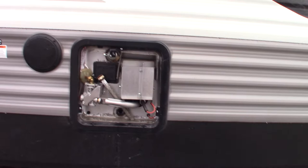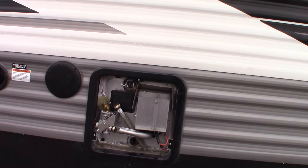Right now it's winterized so it's empty. When you get ready to use it in the springtime, you're going to want to make sure there's water in there before you turn it on.